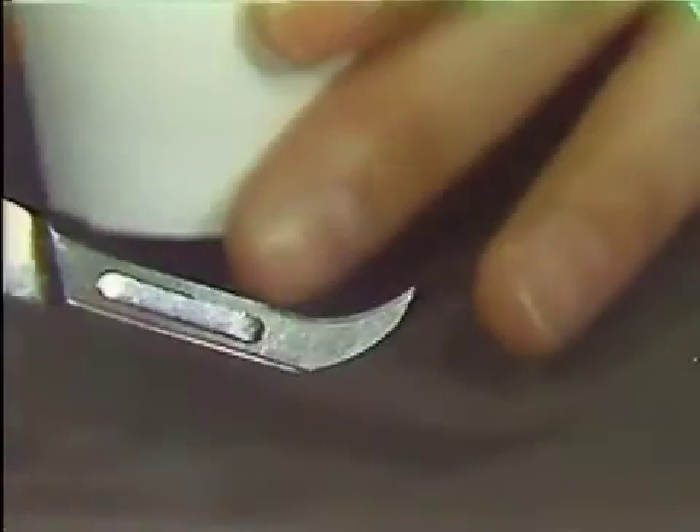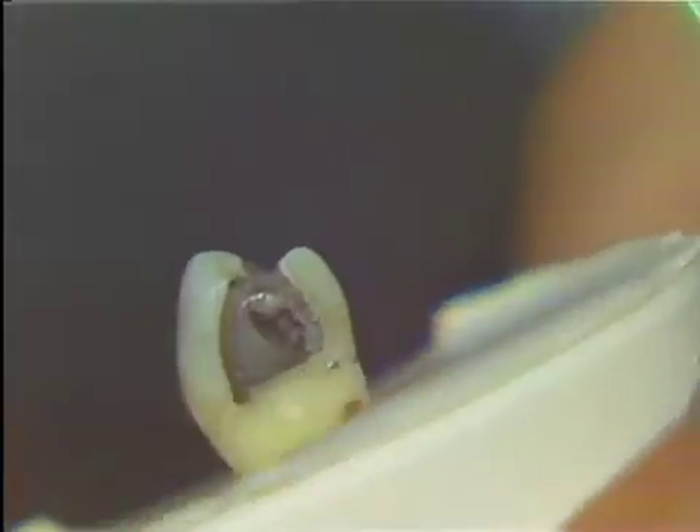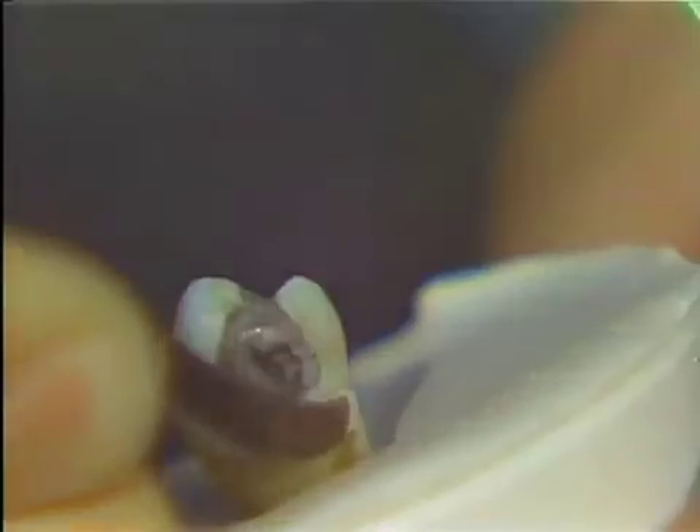The best way to show you the effect of this: if you look very closely, you can see a little spur of calculus here. I'll position the blade and show you the way it will be used in removing an overhang. You can see that it is used with much like a scaling stroke, but only the tip of this instrument is used. Use a very short, controlled stroke and get right under the overhang to remove it.